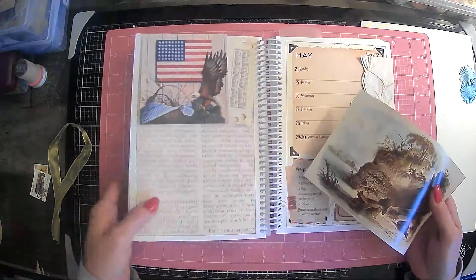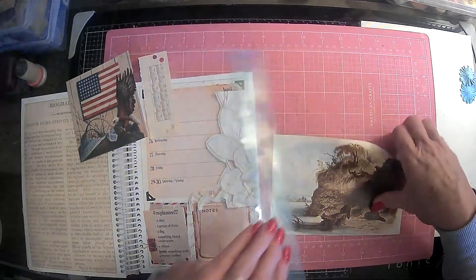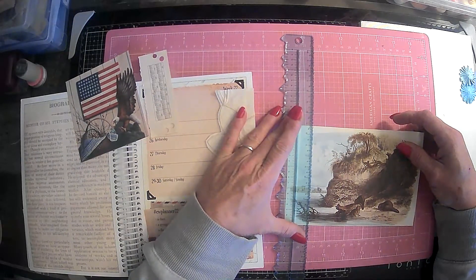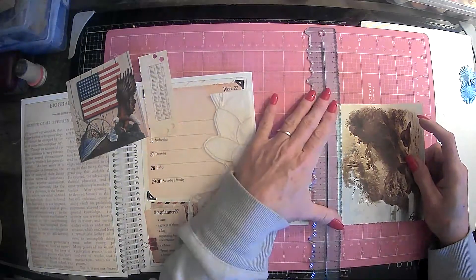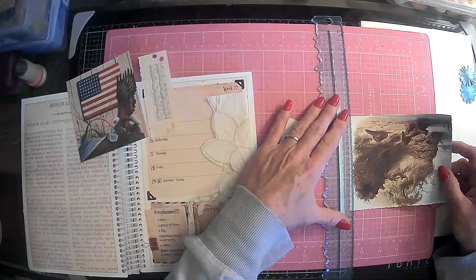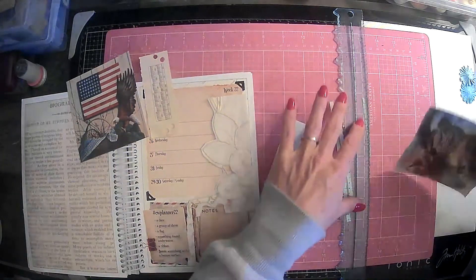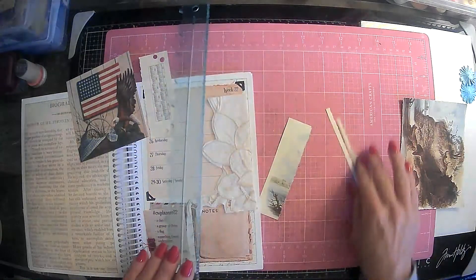Let's get out the tear roller and we will go ahead and tear this down about here. See if we can try to keep it straight-ish. And then I want to tear a little off the top, a little off this side, and a little off the bottom. That way it's kind of got that torn look all the way around it.